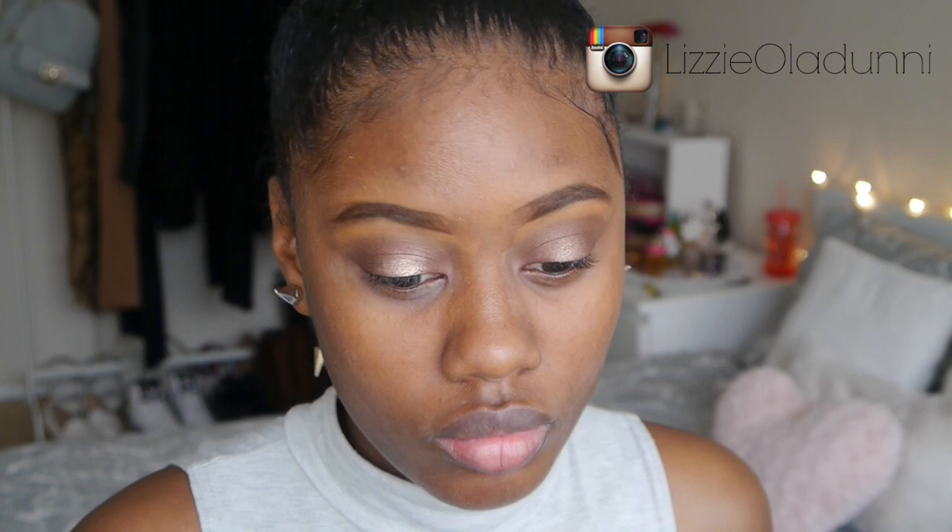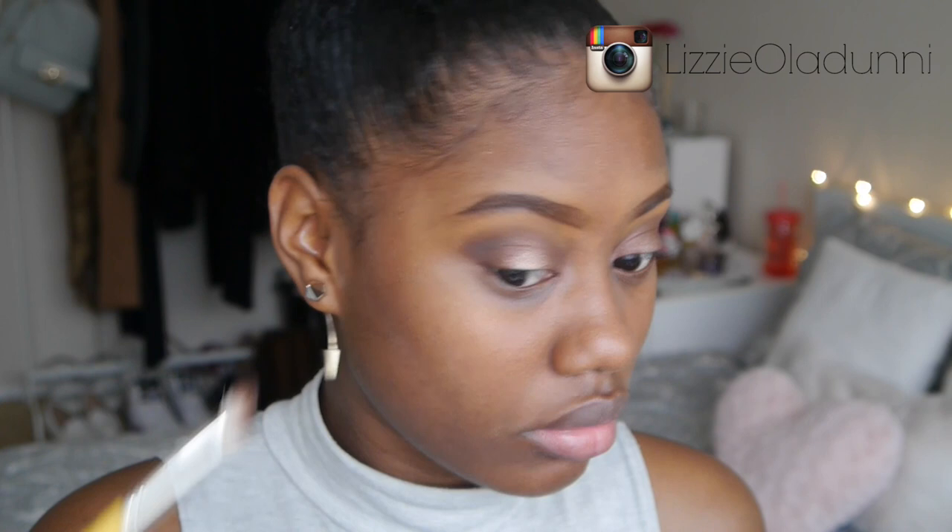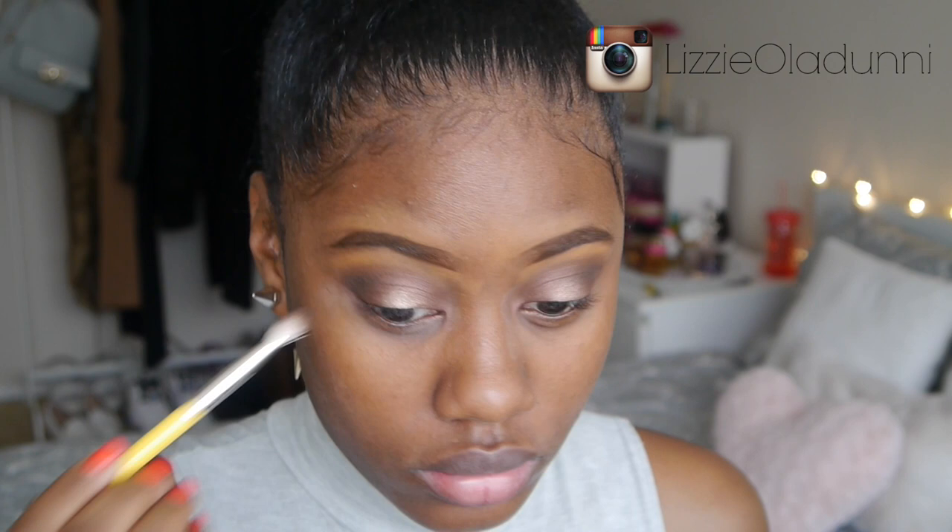I'm going to lightly blend that center shade with the outer and inner corners so that it blends seamlessly together. Then I'm taking a darker brown shade from the Smashbox Double Exposure palette — it's a brown darker than my skin tone — and applying that to the outer corners with a blending brush. I also took a matte black shade from the same palette and applied it to the outer corners to slightly intensify it, trying to make it a bit smoky while still keeping it neutral.